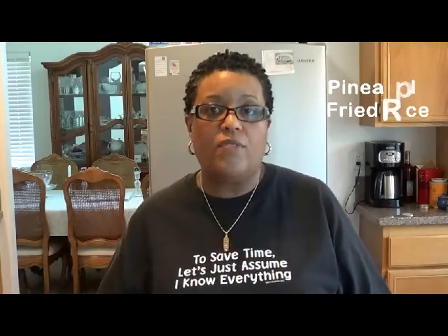Hi guys, Dr. Wendy Dearborn here with another episode of Bon Appétit! Today we're going to be making one of my favorite dishes — shrimp pineapple fried rice.